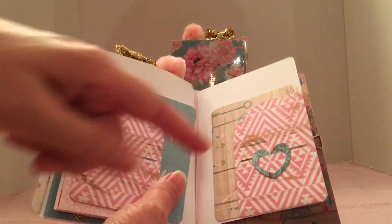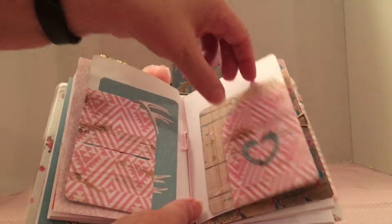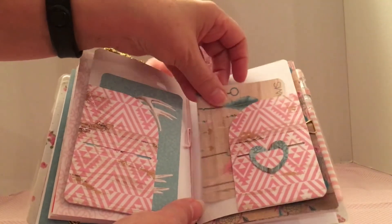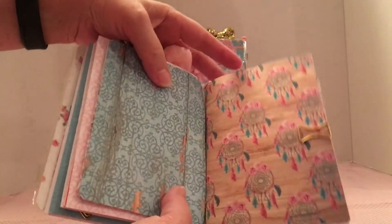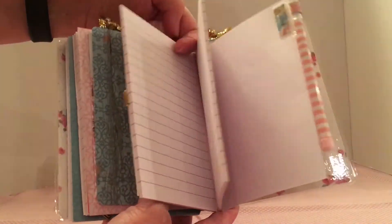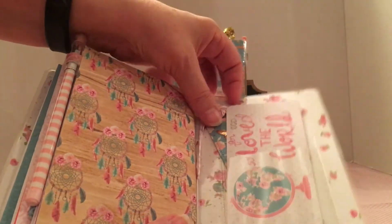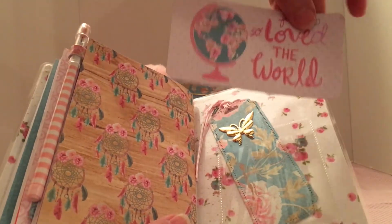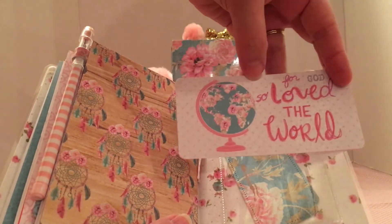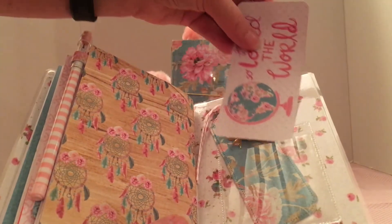That's the folder that I made and I used that Sizzix die to do the corners. I just put a couple of pieces that were in the collection and cut a few of those out. This is the next insert of notebooks and I did use the pen clip that you can make and put together. In the back I altered the sentiment on this — it just said 'love the world' but I wanted it to say 'for God so loved the world,' so I altered that.